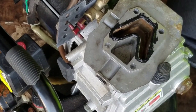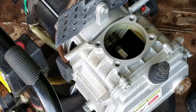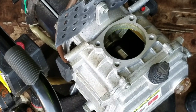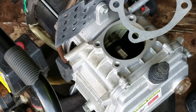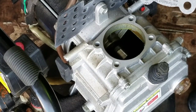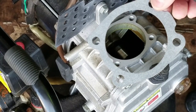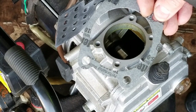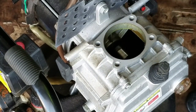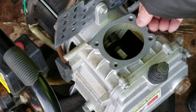That looks pretty good. This is the obvious gasket for this part here. I'm kind of surprised that this is a Campbell Hausfeld set and not a Briggs — Briggs didn't even sell this. I'm very surprised that it fits perfectly.